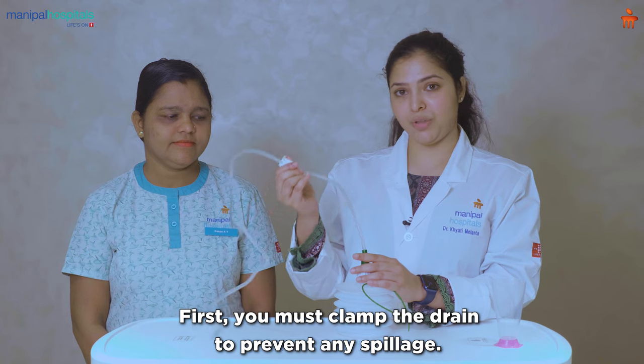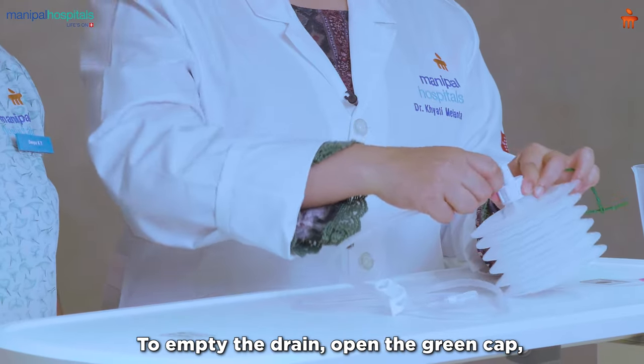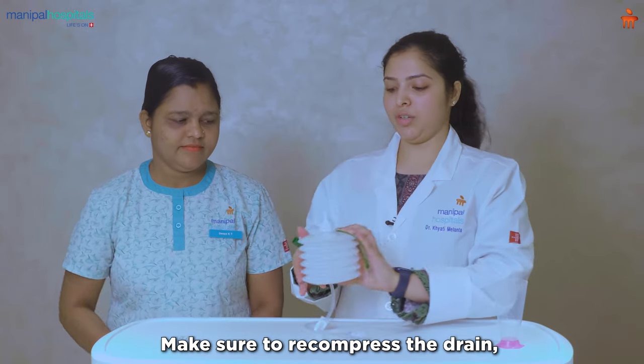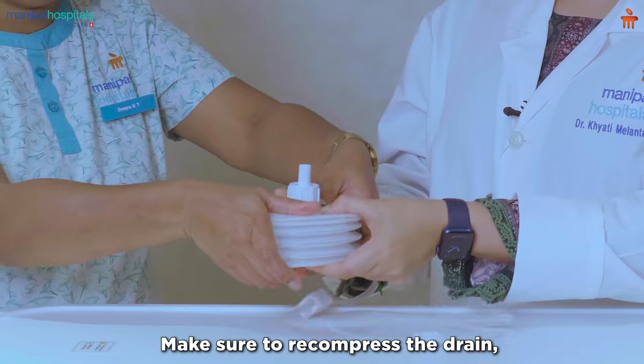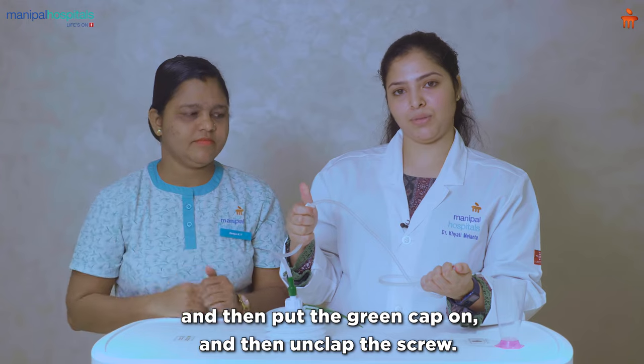First, you must clamp the drain to prevent any spillage. To empty the drain, open the green cap and empty the contents out into the measuring jar. Make sure to recompress the drain, then put the green cap on, and then unclamp the drain.